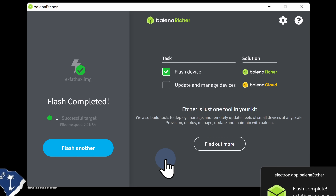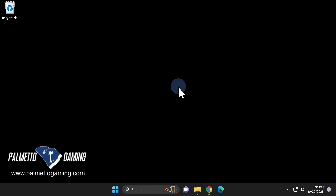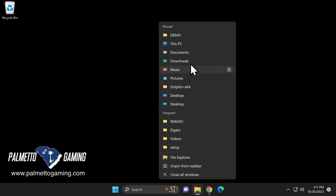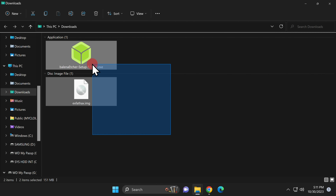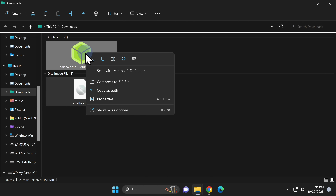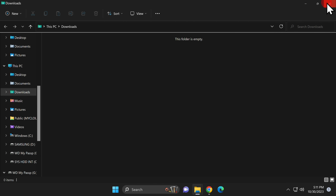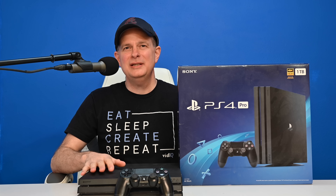Since this is the only drive you need to write, you're done with Balena Etcher. Go to the top right corner and click the red X to close the software. You're not going to need the installer .exe or the .img file in your Downloads folder any longer. Right-click on File Explorer, select your Downloads folder, highlight both files, right-click, and select Delete. Anything you delete is still archived in your recycle bin. That's everything you need to do with your PC — you can transition over to your PlayStation 4 for the remainder of the guide.